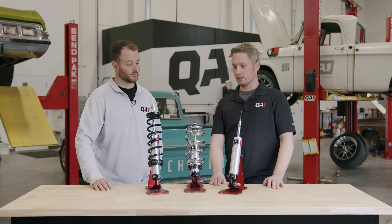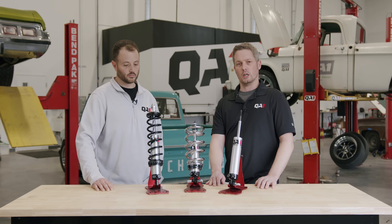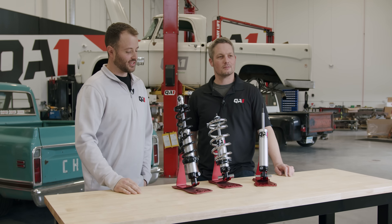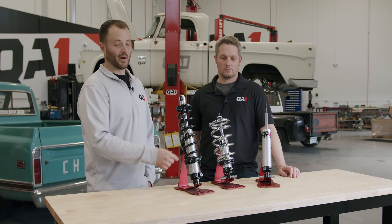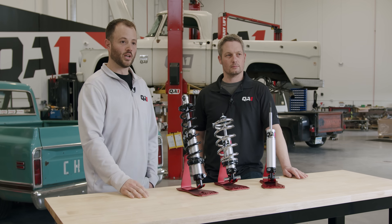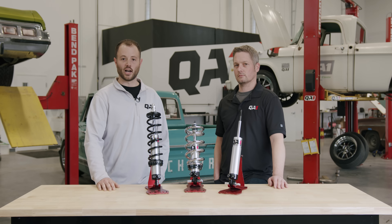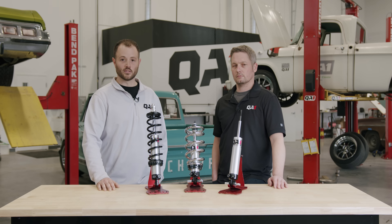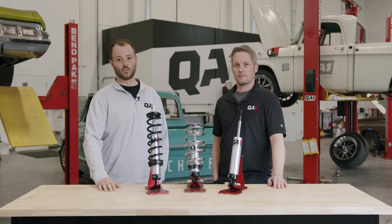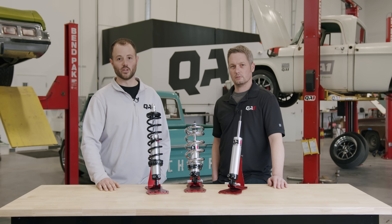Just a few things to look at when fitting Mustang II coilovers and selecting the right product. Now that we've discussed the various shock lengths, mounting points, and configurations of both stock and aftermarket Mustang II front ends, we've got great information on our website to help determine the best shock and spring combination for your particular setup. If you have any questions on that process, please reach out to us on our tech line. Thanks for watching.